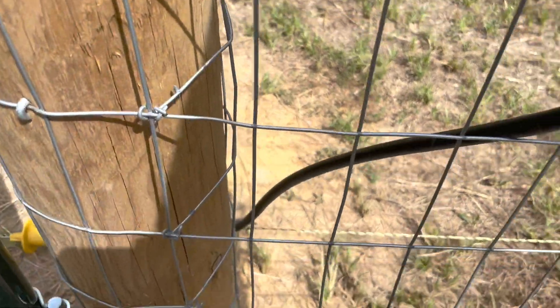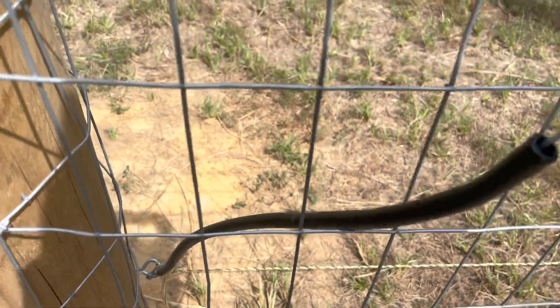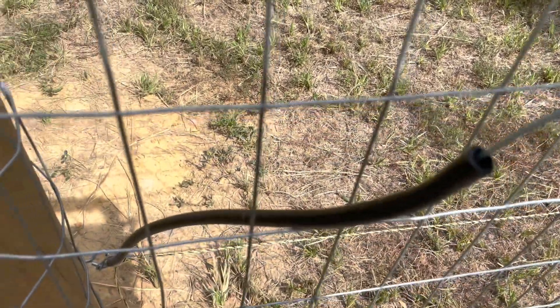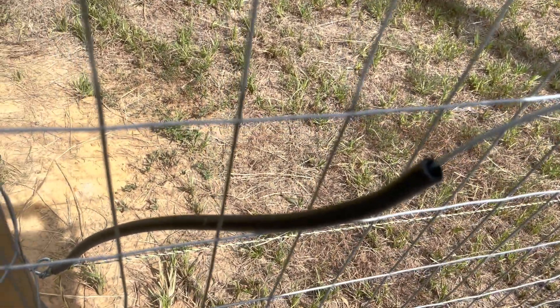As you can see where the wire goes down and connects to my fence, I have rubber tubing. You do not want your wiring to touch anything but that electrical fence. That rubber tubing keeps it from grounding out against the fence.